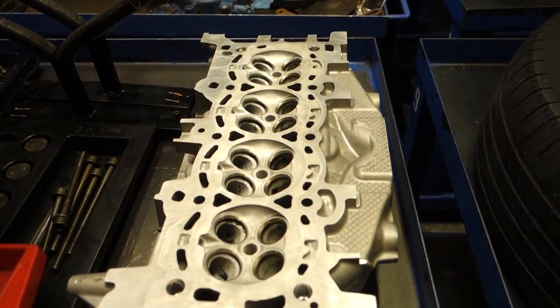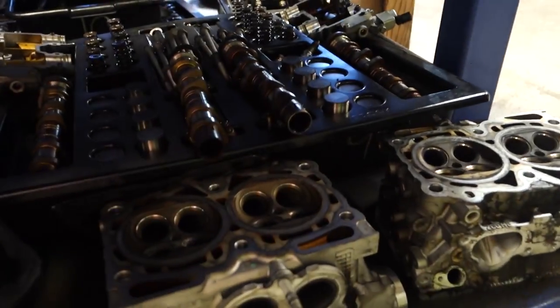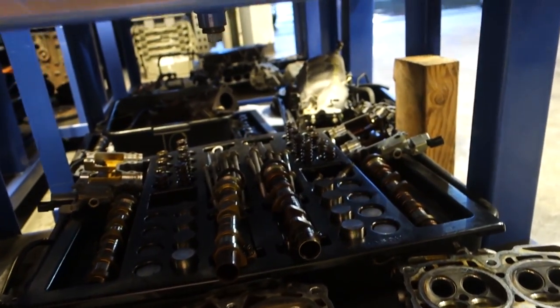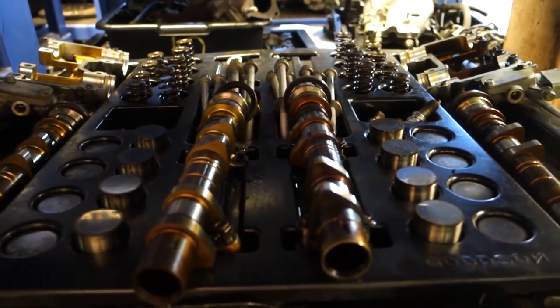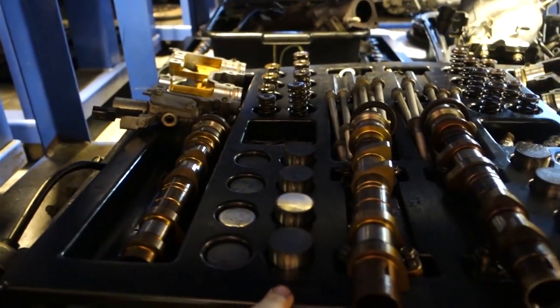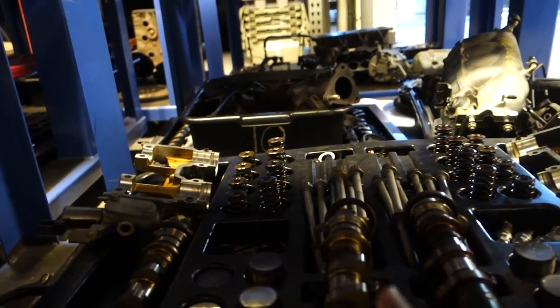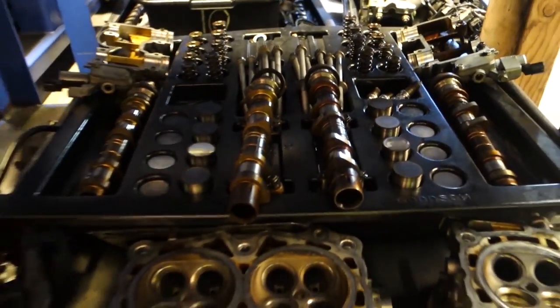This is what my head is probably going to look like once it's clean — that's probably what I'm going to end up doing today, just putting it in the hot tank and getting it cleaned up. And this is what a head looks like 100% disassembled: all four camshafts, buckets for intake and exhaust on both sides, head bolts, camshaft covers, springs, retainers — literally everything.